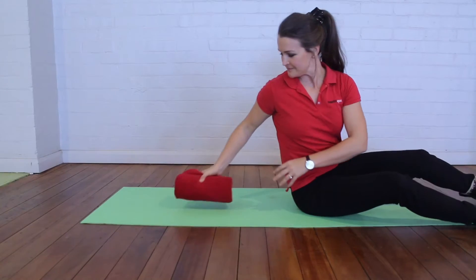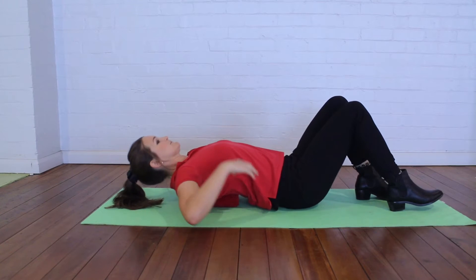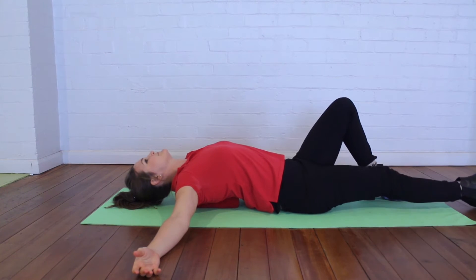Make sure the towel is fully rolled up before placing it behind the back as you lay back over it. The towel should be running vertically in between your shoulder blades. Relax the arms out to the side and let the legs relax down.